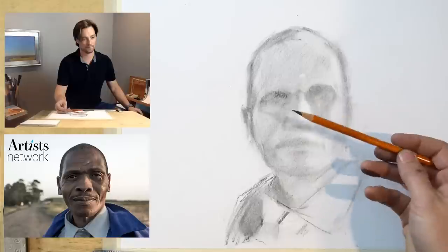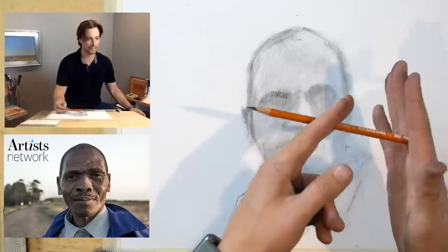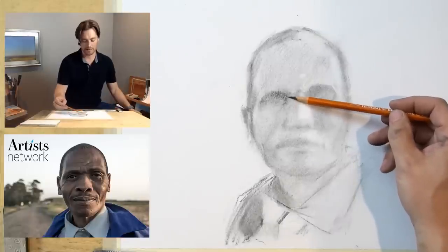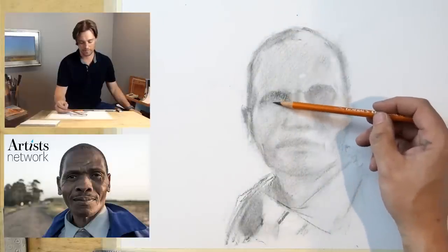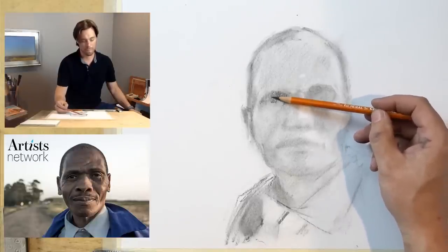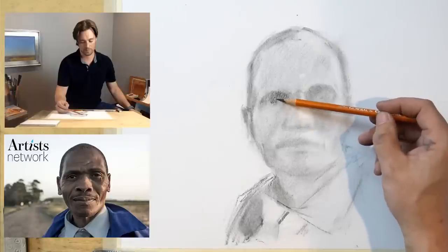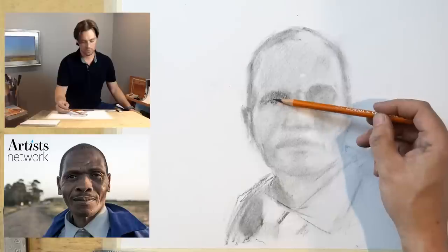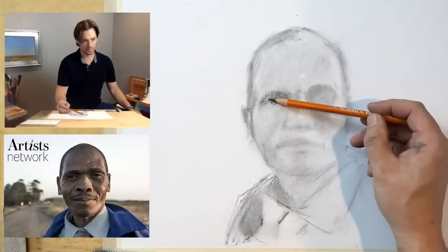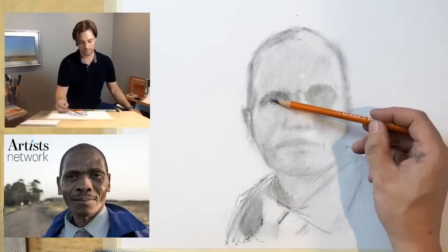Now I can start to get into the more specifics and details. I've got my charcoal pencil here — you can see I'm just utilizing it on the side. I like holding it like a chopstick, wedged in there, so I can utilize the side of the pencil and rotate up when I need to get a sharper point. Starting to think about some of those finer details. I think I need to drop this eye down a little bit more. This is where the focus starts to come in — I may be speaking a little less as I try to focus on some of these details.